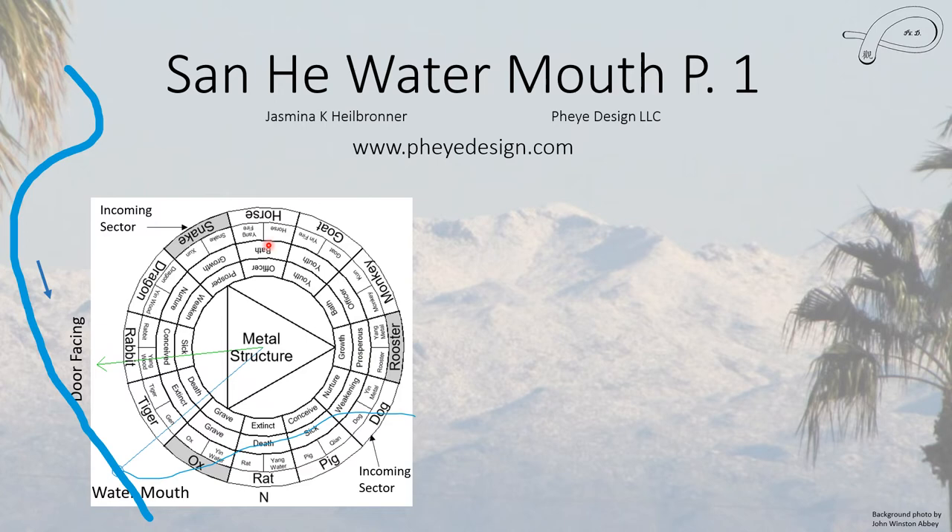These two inner rings are the 12 qi cycle. The innermost ring has growth, bath, youth going counterclockwise. The second ring has growth, bath, youth going clockwise. These are the two qi cycle rings, and we're going to look at each one separately to understand this.